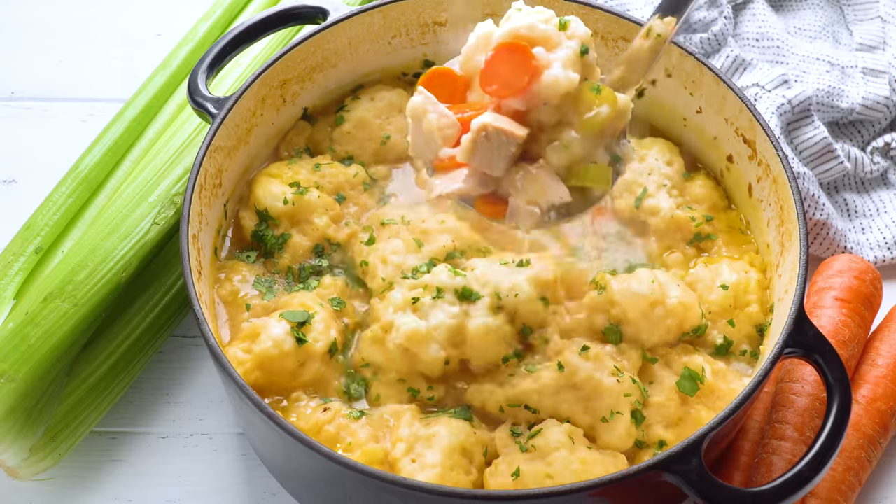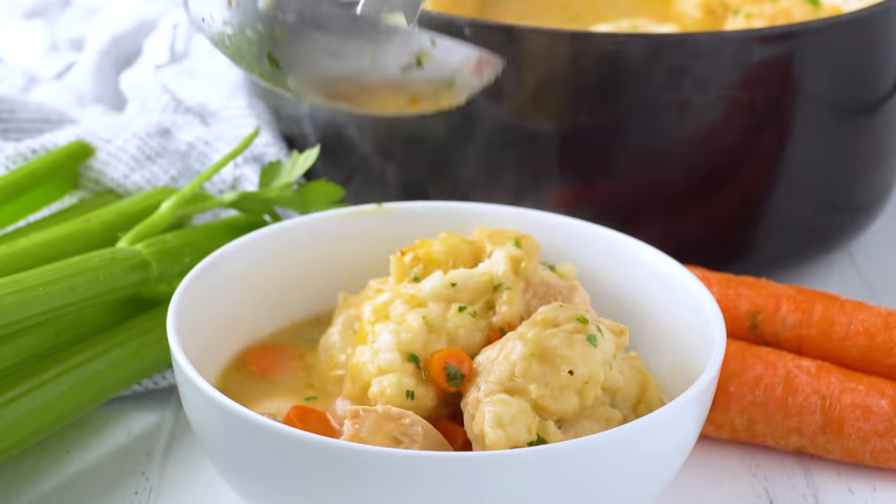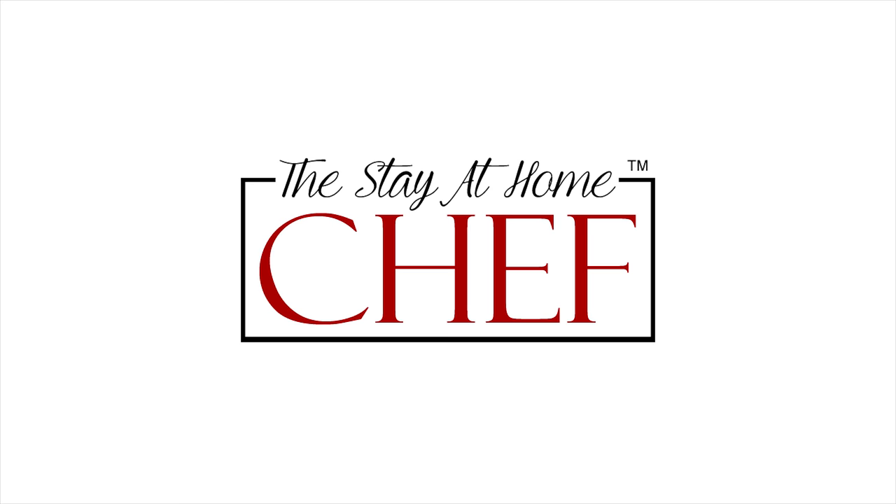Today on The Stay At Home Chef I'm showing you how to make Old Fashioned Chicken and Dumplings. This Old Fashioned Classic is total comfort food and is perfect for cold weather. Today I'm going to simplify the Old Fashioned version just a little bit to make the prep work and cook time a lot shorter.